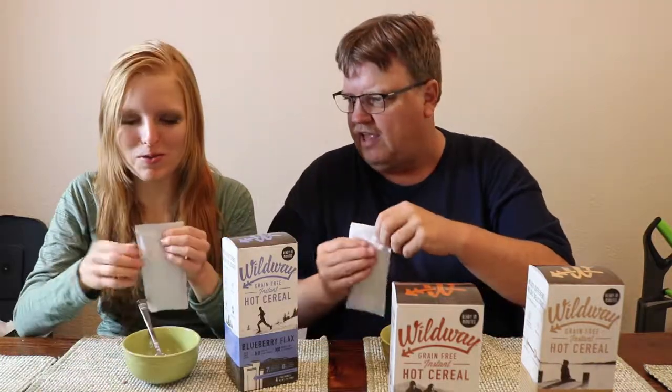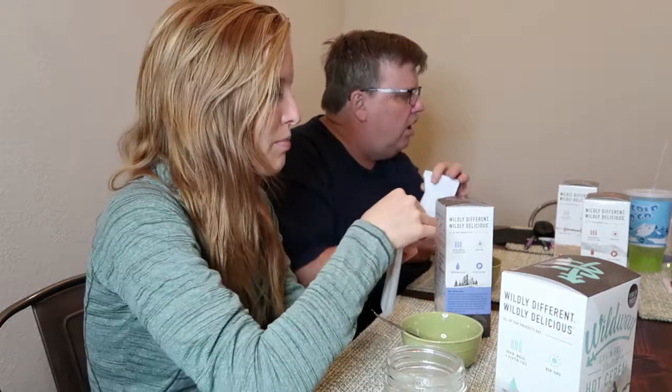We're trying the blueberry flax and the cinnamon roll. We'll move these back and work on our bowls. The instructions say: pour contents of packet into a bowl and add half cup to three-quarters cup hot water or milk. We heated up water so we're doing water, but maybe this would be good with dairy-free milk.